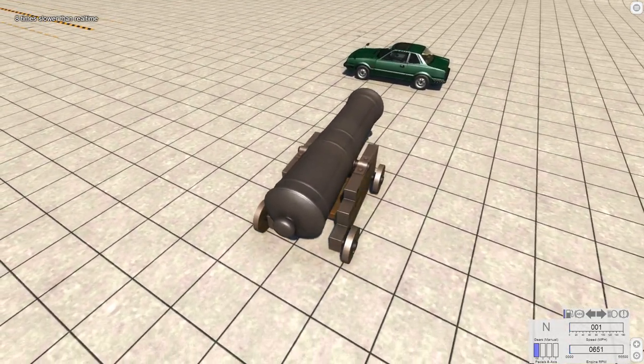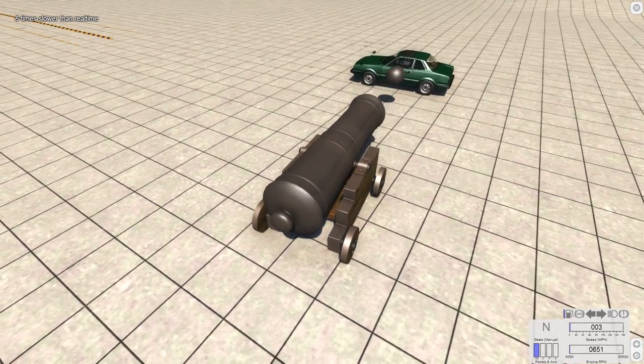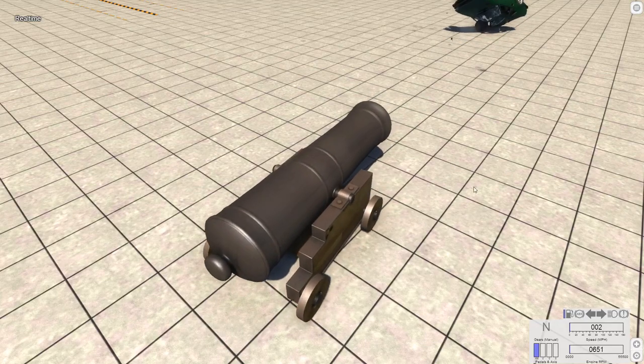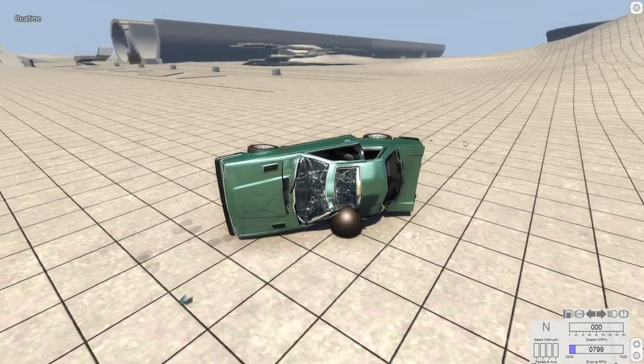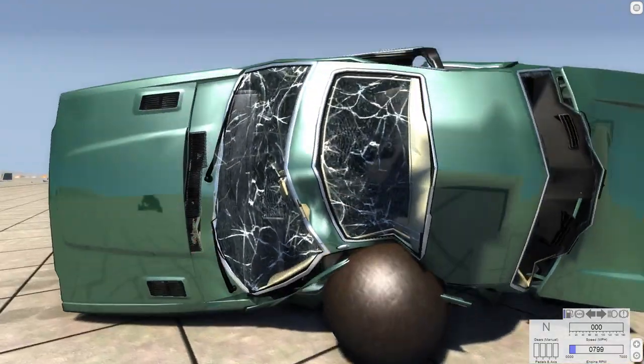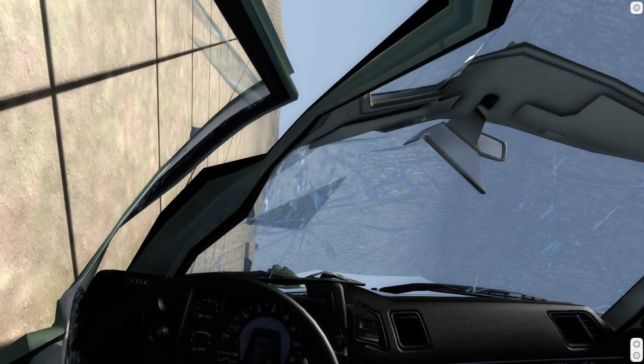Cannon — normal shot with some slow motion. That was kind of anti-climactic, a lot more boring than expected. There's another cannon shot — I'm bored of cannons.